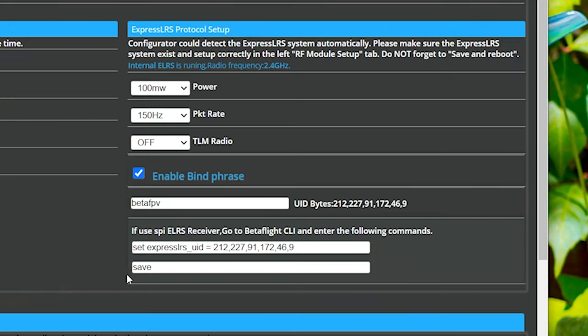But we're not going to do either of those things with this receiver because it's an SPI-based receiver. What that means is that the receiver programming code is built into Betaflight, so you don't flash and manage this ExpressLRS receiver like you do most others. Most manufacturers are moving away from SPI-based receivers for this reason, but some still have them. That's one of the things that makes binding this a little more complicated.